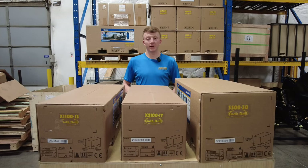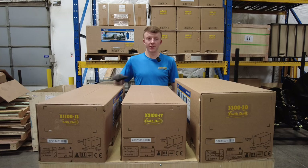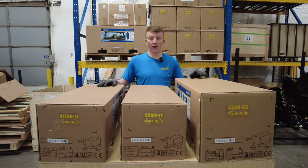Hi, I'm Andrew from the Attachment Company, and this video is going to be a brief overview of a range of mini excavator auger drives from Auger Torque. These are the three different models of auger drives that we use for mini excavators from 1.5 tons up to around five or six tons.